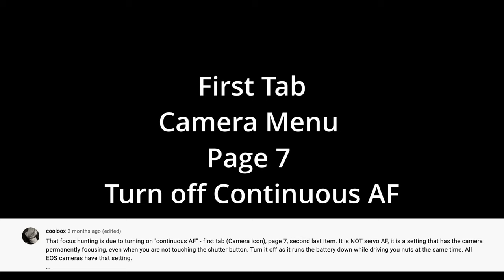My first mistake: focus hunting. At one point I held the camera up and the RF 35mm lens was hunting and pecking. Here is some information from YouTube username Cool Ooks: focus hunting is due to having continuous autofocus turned on. You go to the first tab, the camera icon, page seven, second to last item, and you can turn that on or off.